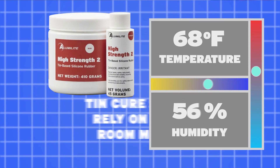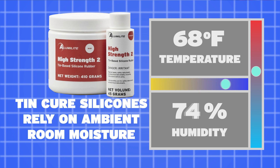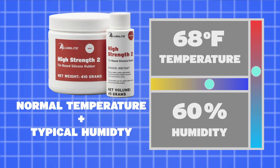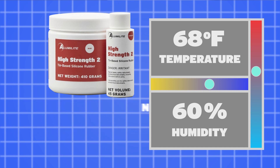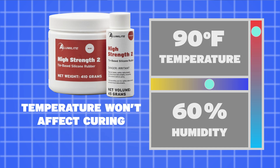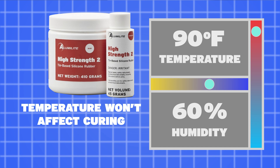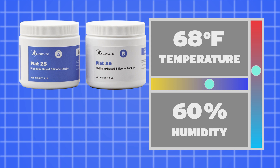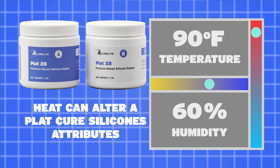Knowing how the different types of silicones cure will help us determine what factors in our space will affect our cure times and mold properties. Since tin-cure silicones rely on ambient moisture or condensation, we'll want to make sure that we let them cure in an environment that isn't too dry. Normal room temperature and typical humidity will work just fine. Adding heat to tin-cure silicones won't have a useful effect. Platinum-cure silicones do not rely on any moisture to cure and can be treated with heat at certain times to alter the attributes or extend the life of our molds.